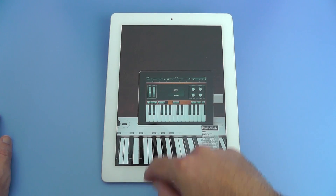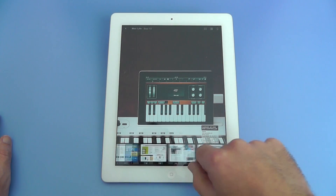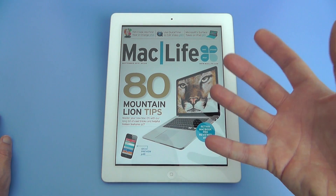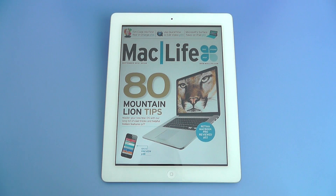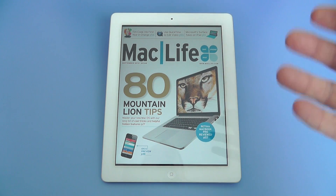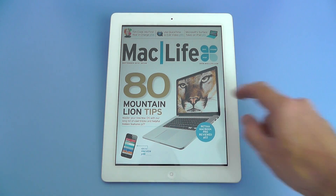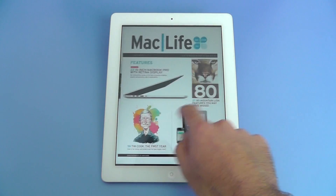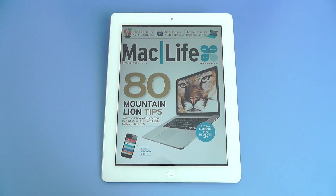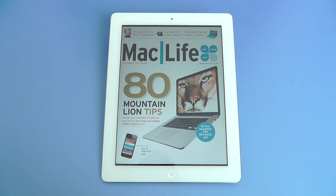I really encourage you to check out both the Zinio application and also Mac Life, which is a new title on Zinio. It's a real pleasure to read and just superbly laid out. Check it out at Zinio.com — get the free app on your iPad. You can read it on the iPad, an Android tablet, or even your Windows PC or Mac desktop or laptop, but certainly a tablet device is the way to go when using Zinio.com. Thanks very much for watching this video, check out Mac Life, give this video a thumbs up, and I will see you all in the next one.